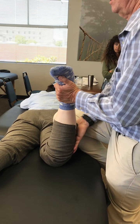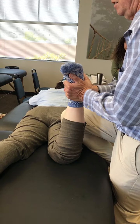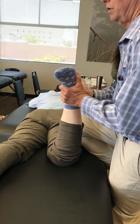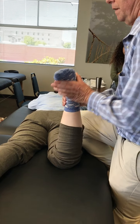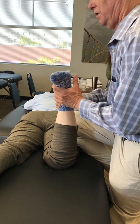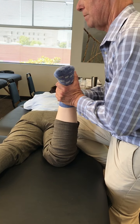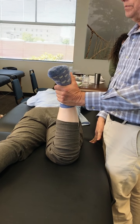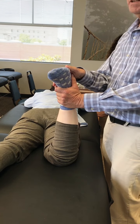If pulling up causes pain, it's probably a ligament problem because you're stretching the ligaments. Normally these two motions should not cause pain. Compression causes pain and distraction relieves pain — that's a meniscus problem. These are called Apley's Compression Test and Apley's Distraction Test.